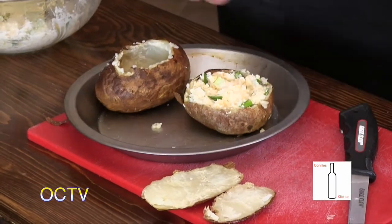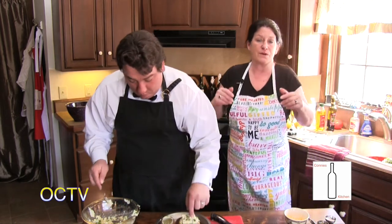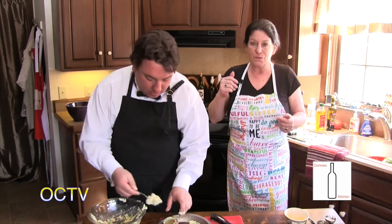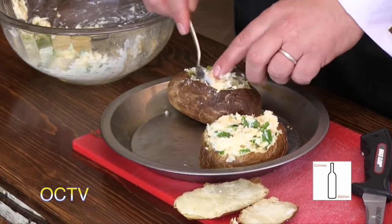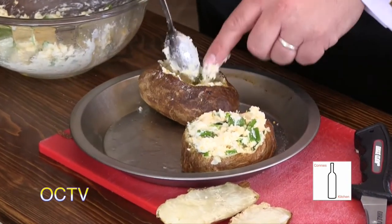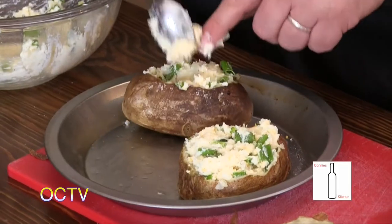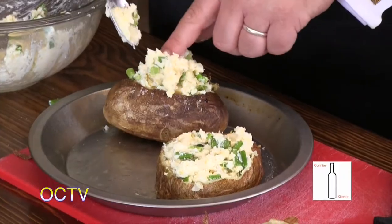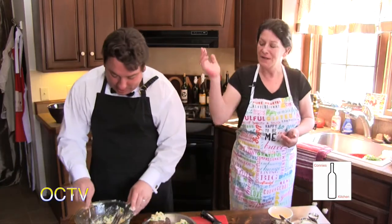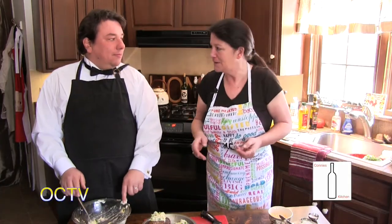We're going to get these potatoes stuffed, tented with foil, and set them back in the oven. They're already cooked, so it's just going to get the cheese melting. And when we come back, we're going to be outside in the beautiful sunshine and cook the steaks. I did wash my hands before this segment. Don't those look good? To me, that's a meal all by itself. So come back — we'll see you in a few minutes outside at the grill.